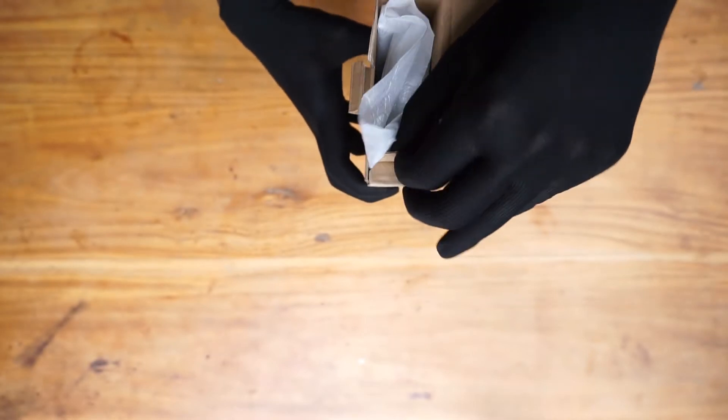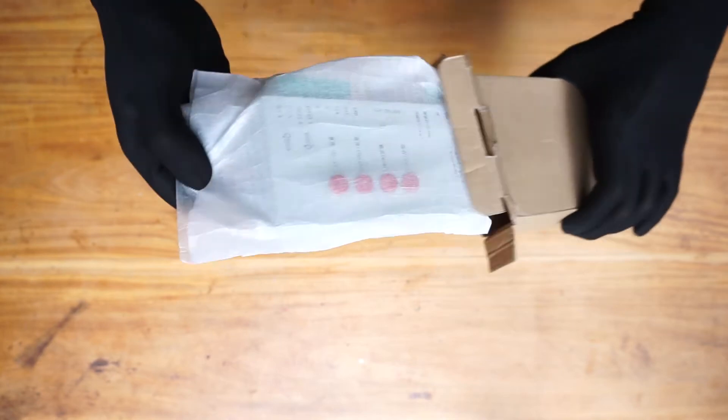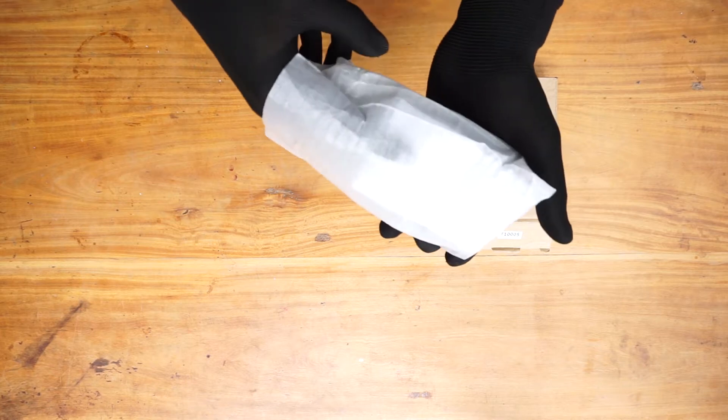As you can see, everything is inside this bag. I'm going to pull it out. Let's take one by one and see what is inside.